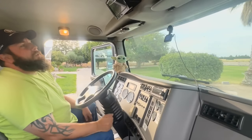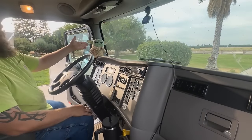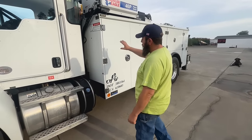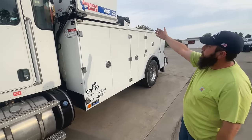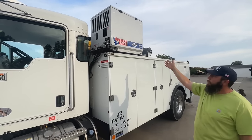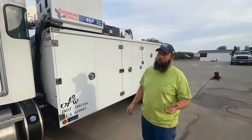We have a dash cam, because you never know what's going to happen. The service body is an all-aluminum Stellar T-Max. We have an American Eagle 46P — I believe that's 45 CFM at 100 PSI — it's a hydraulic-driven piston air compressor.